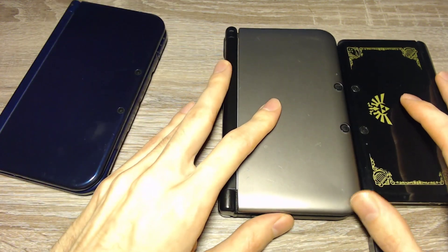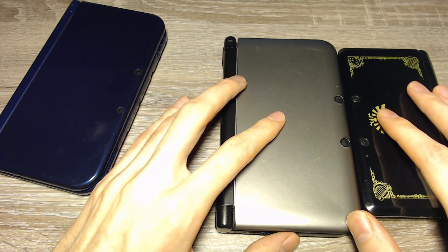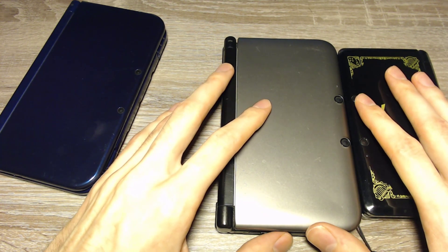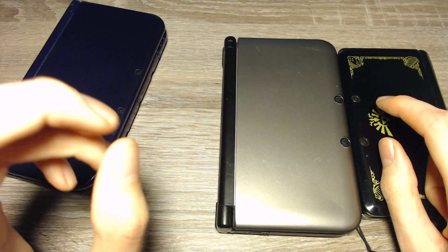First we have the old 3DS console. The vulnerability for these probably won't be patched, so it will work with every firmware on every region. I will link the tutorial to use that option in the info card. You need an internet connection and an option to copy files to the SD card.